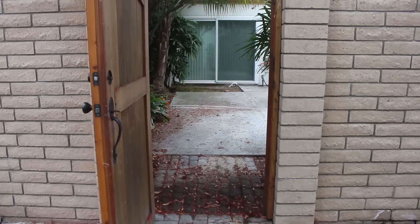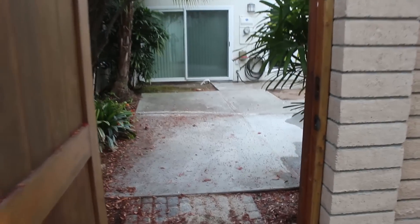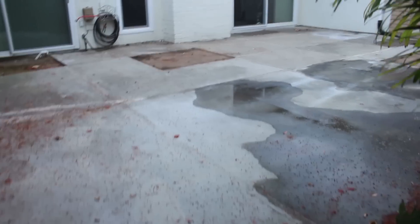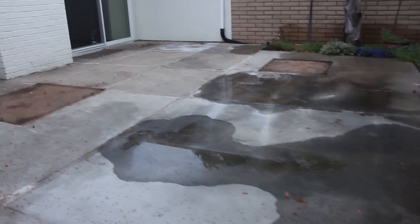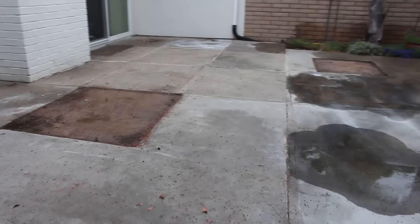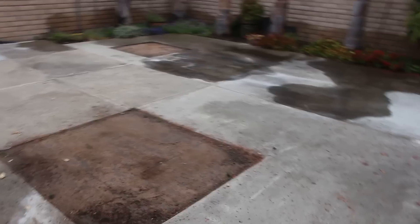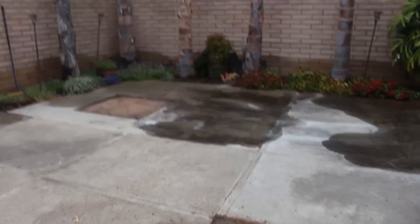Hi, this is David Odell with Odell Complete Concrete. Today we're going to be doing this patio — it's a townhouse, so the access is a little tricky. We can't come around from the front, so we're actually entering from a different street to get into this backyard. This is what it looks like before we start demoing. He had a couple little squares for some trees or plants.